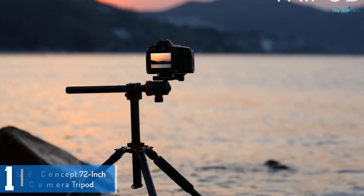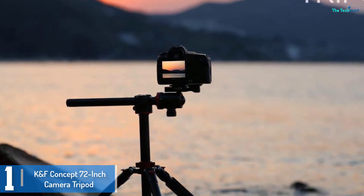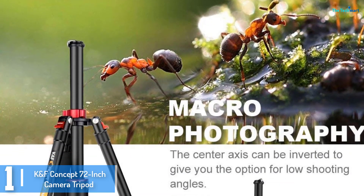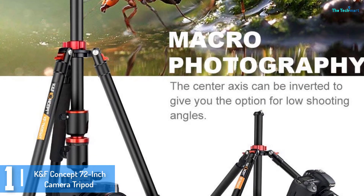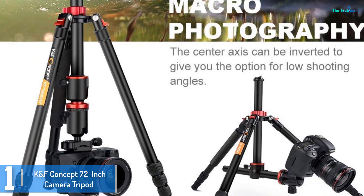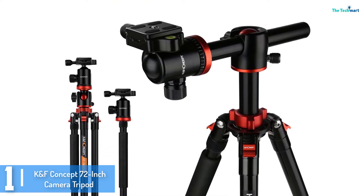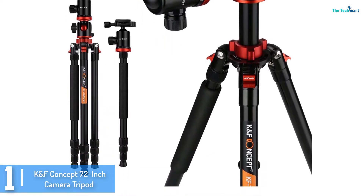And finally at number 1, we have the KF Concept 72 inch camera tripod. The height of the tripod is another vital characteristic to inspect before buying. This first-rate camera tripod comes in specific sizes ranging from 49 to 72 inches, consequently giving you the chance to find one that will match your height.